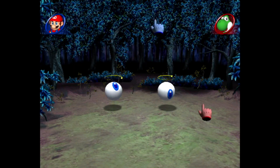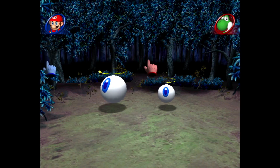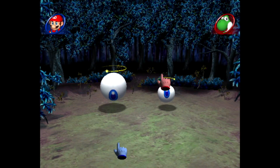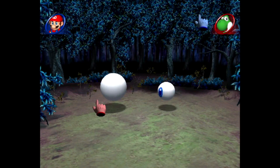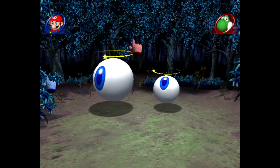Hello and welcome to another Mario Party 8 minigame review. Up today we're playing the dual minigame Eye Brawl. In this one you're trying to make an eye dizzy by moving your cursor around it. Once the eyeball gets too dizzy it explodes, and whoever does that three times will win.